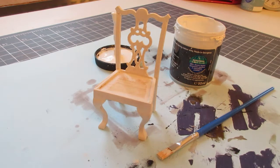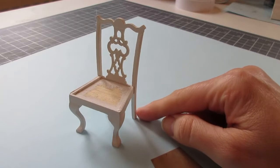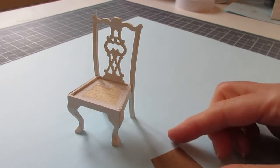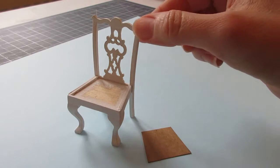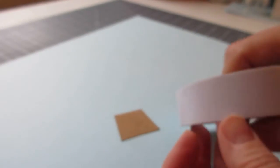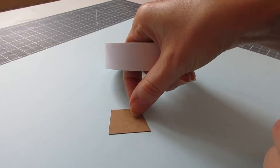My chair has had two coats of paint and I sanded lightly after each coat. I now want to upholster a little seat cushion, so I'll pop the chair to one side and begin by applying double-sided tape to each side of my piece of card.